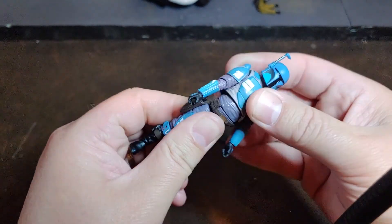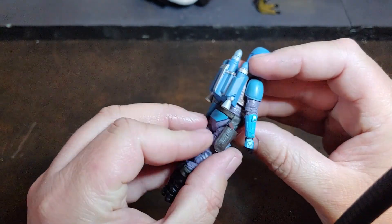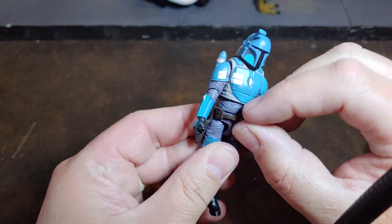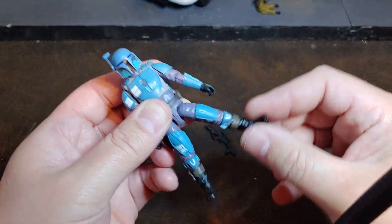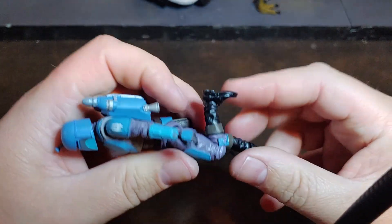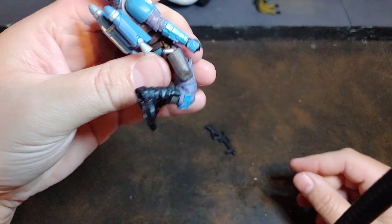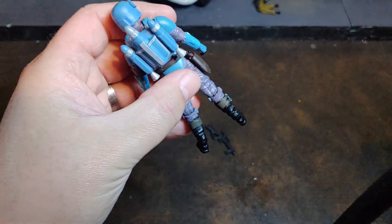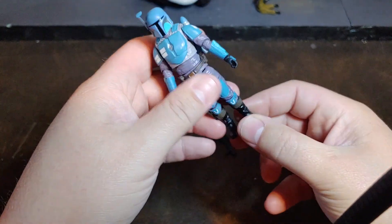He does have a mid-chest swivel with a waist swivel. The holster is a separate piece — it's kind of free floating but it is attached in the back as a separate molded piece. He does have the new updated hip articulation with a ball joint and thigh swivel, a nice hidden knee joint, and really good knee bend so he can get into some great flying poses.